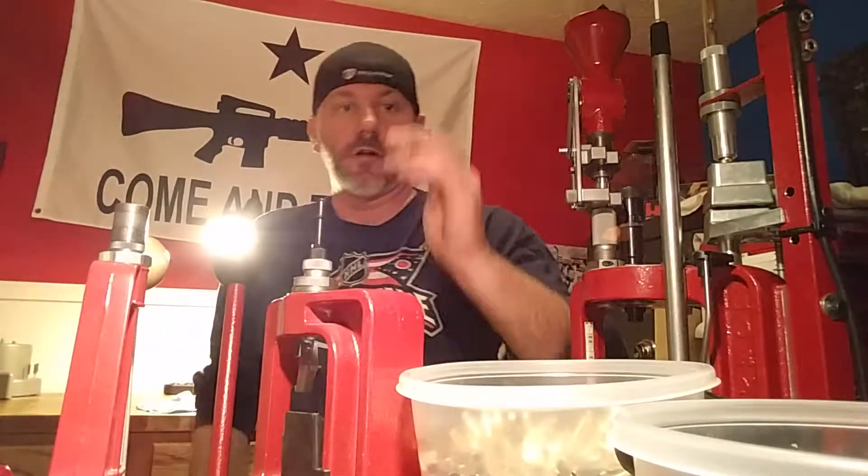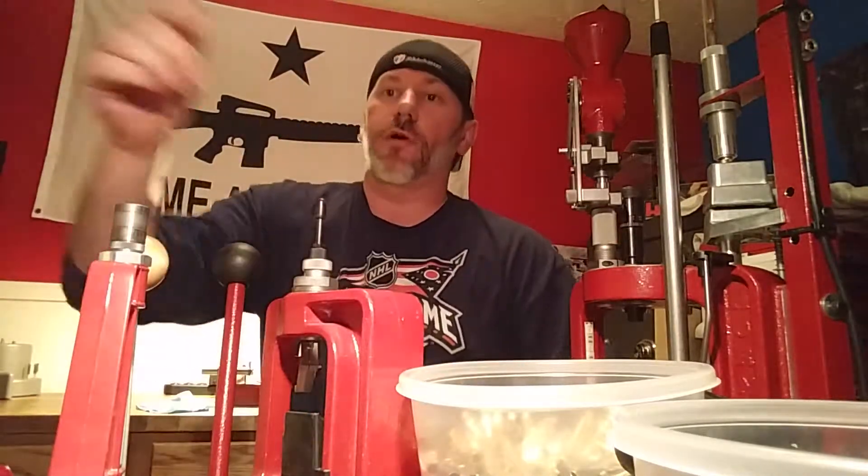Okay, that's what step one of rifle brass prep looks like.